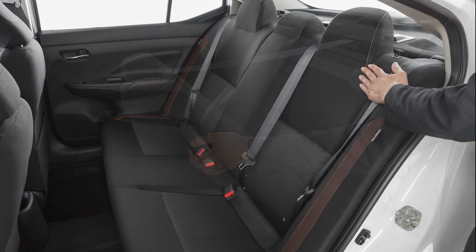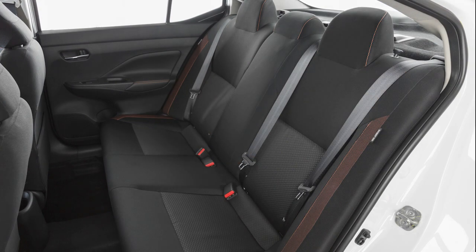When you return the rear seats to the upright position, ensure that the seats are locked into position.